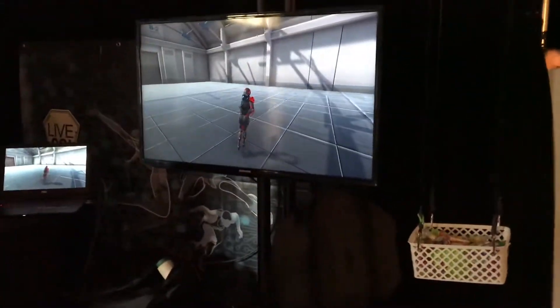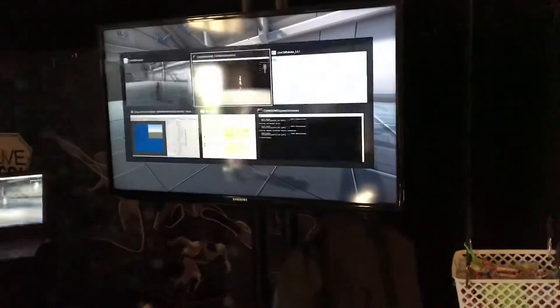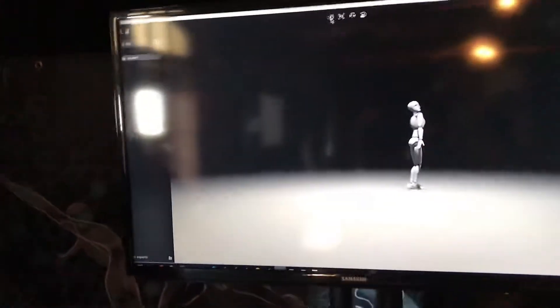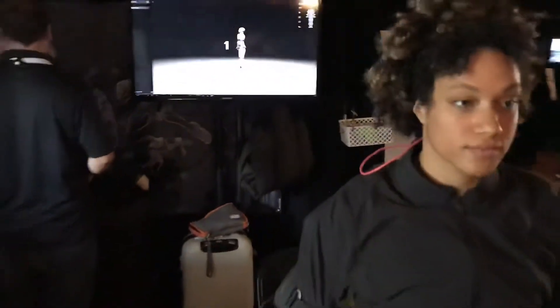All right, let's see the calibration process here. Looks like she's ready. I've got a little glare on the monitor, I'll move over here. Stand still. Here she is — no special movement.